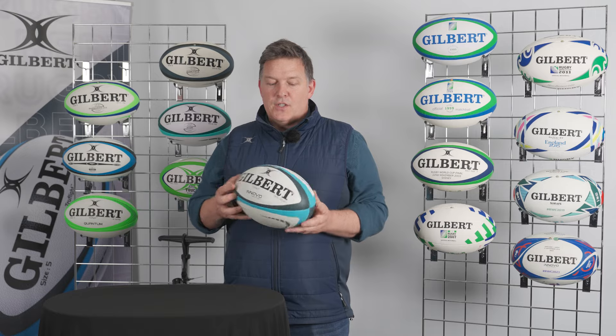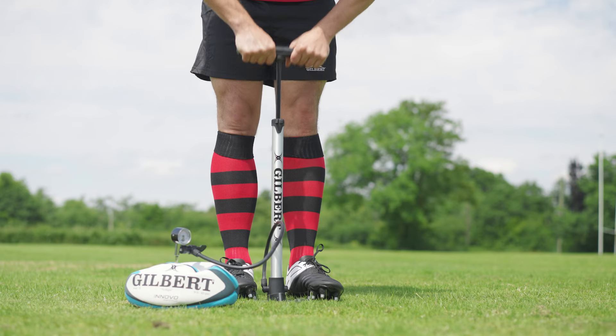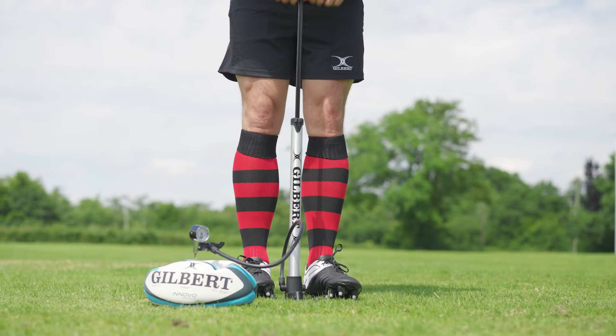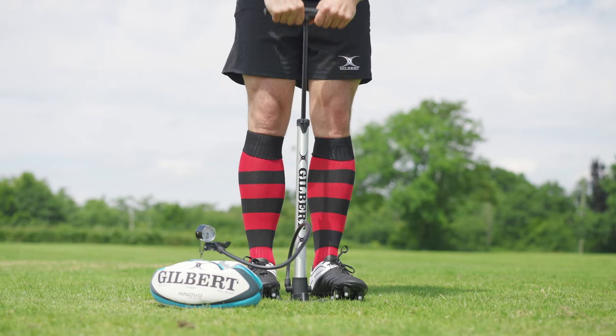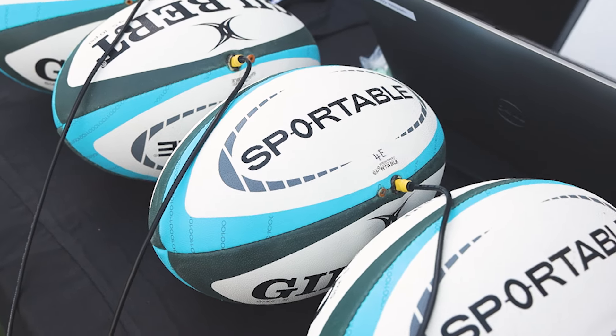The Innovo features the copolymer bladder and also the dual valve system. The bladder helps maintain air retention during play, and the valve actually helps the ball to rotate as it's being kicked. It also allows for a seamless transition between the Innovo ball through to the Gilbert Sportable Smartball.